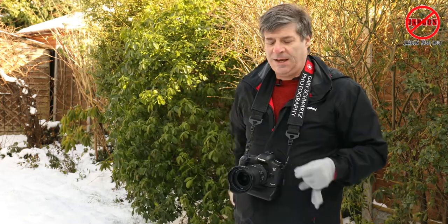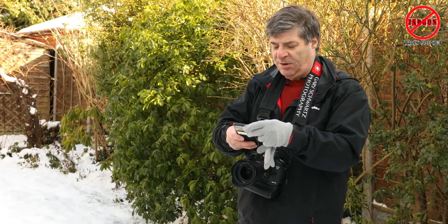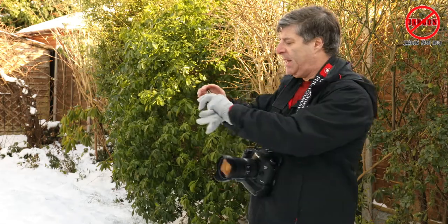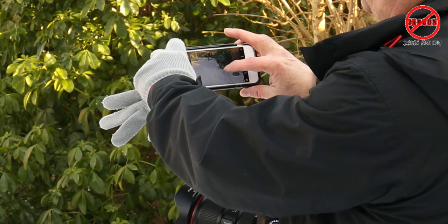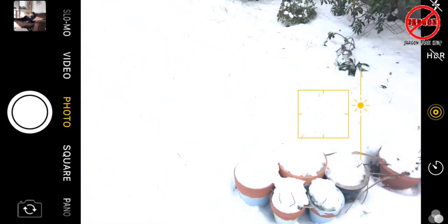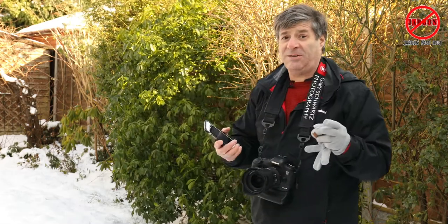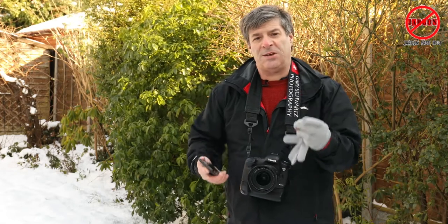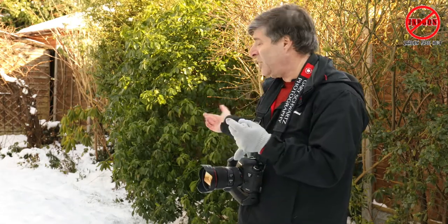I'll just take my gloves off and show you. When you open up the camera on a smartphone — this works on a lot of smartphones, this is an iPhone — when I'm going to take a picture, if I just tap on the bit that I want to expose correctly, I can then slide my finger up and down on the screen and you can see it changing the exposure. That's a really good tip if you've got someone backlit or you just need to change the exposure generally, but in the snow you just need to up it that little bit to improve how it looks.